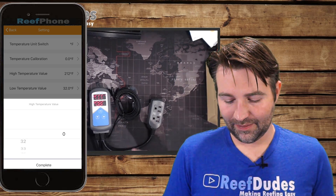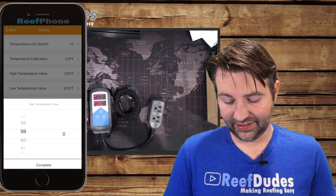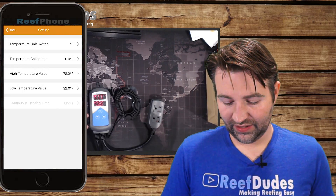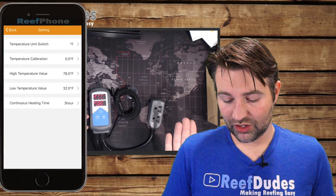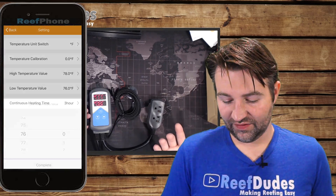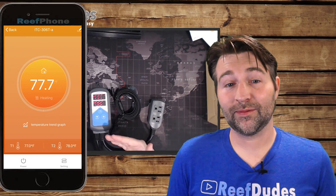One thing I noticed in the app is it doesn't necessarily pull the settings that were on the unit — it more does a push to send them to it. So it may show some oddball numbers when you first open it. If you're setting it up, set your parameters and save it, and it will be the same on the app as it is on the unit. When the alarm went off while I was playing with it, I physically heard the alarm sound from across the house — it was very loud and noticeable — and I also got pop-up notifications on my phone. So it was pretty cool. Better to know and you can check on your tank and make sure everything's running well.